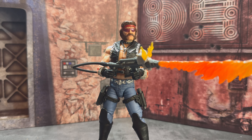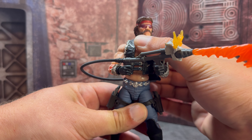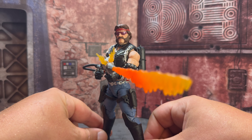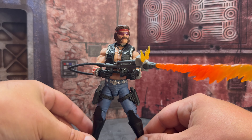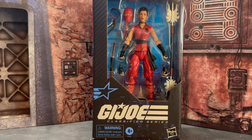Here's a look at Torch shooting that flamethrower. Due to that loose torso articulation, it's going to be tough to get him into some poses because he's going to want to tip over from the weight of the backpack and the flamethrower. That is a little disappointing, but it does look really, really cool on your shelf. And then you have the extra flame effects for Barbecue, who I believe didn't come with flame effects — so that's a nice little touch.